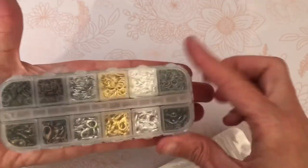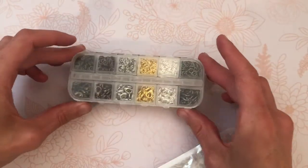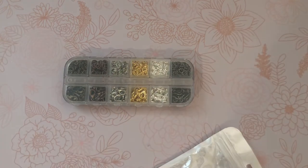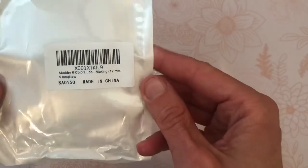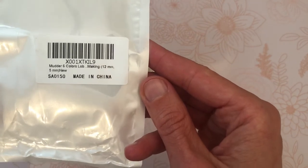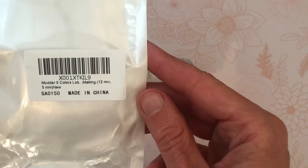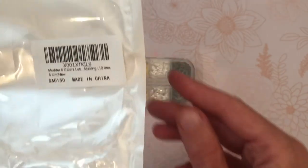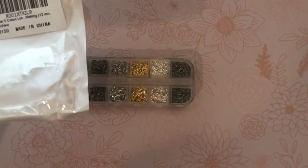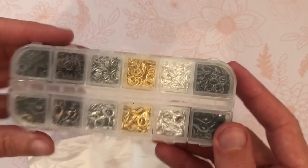It's very sturdy — it's small but so sturdy — and I absolutely love it. One more time, it's the Muddler six color lobster clasp jewelry making kit. So if you need organized lobster clasps, not just for jewelry making but for crafting, I highly suggest you check these out. Love them! Thanks so much, you guys have a great day, bye!